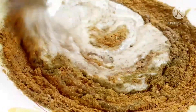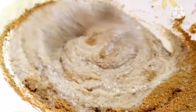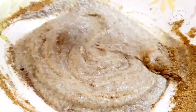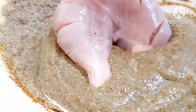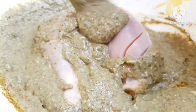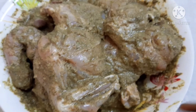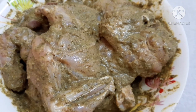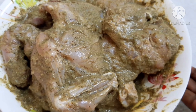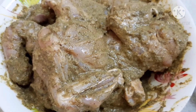We add pepper powder and green chili. Then we put the chicken pieces in the pan. We make a marination with the chicken, then put them in the fridge to rest. After that, we put the fries in the oven.